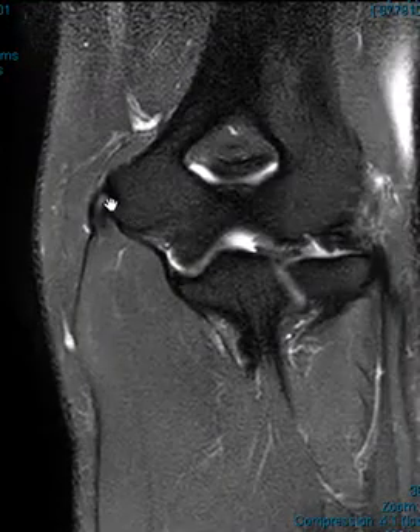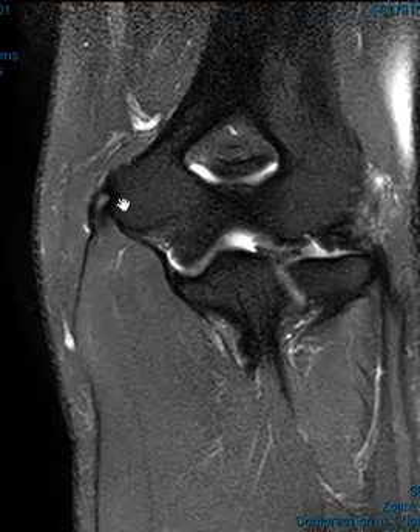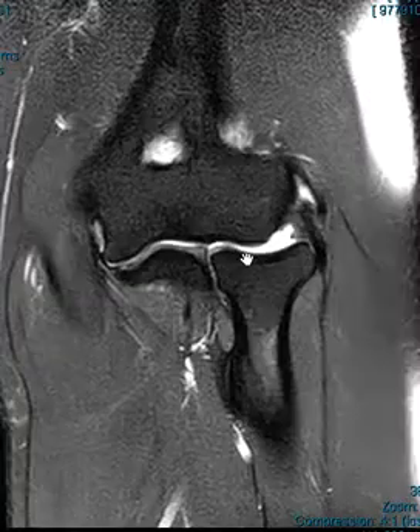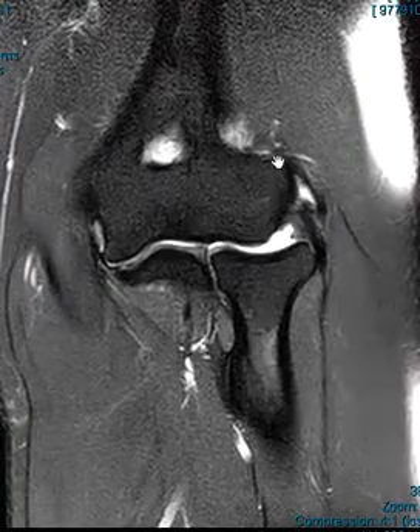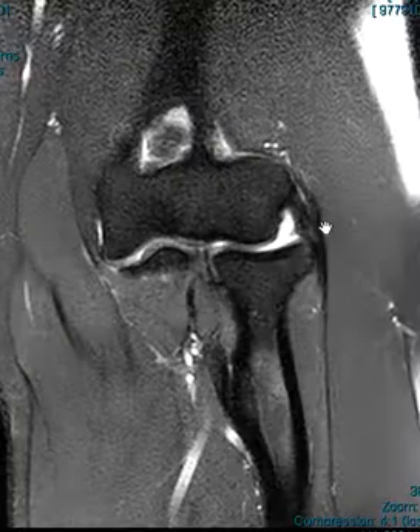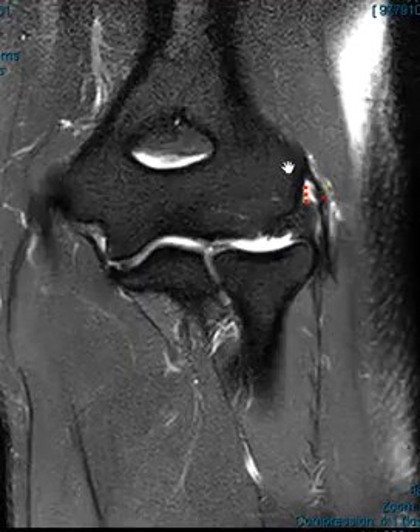Medial epicondylitis can be really subtle, and right here is a case of that — there's a little wisp of brightness and just subtle edema over the periphery, so this is just really mild medial epicondylitis. Over here on the other side we see fluid right at that common extensor tendon origin. This is the lateral epicondyle, and this dark band is the convergence of all the extensor muscles.